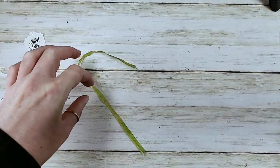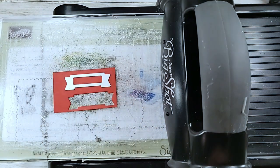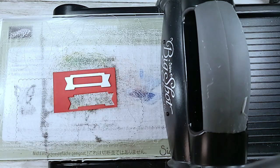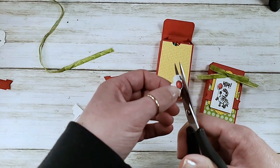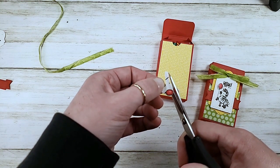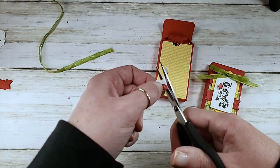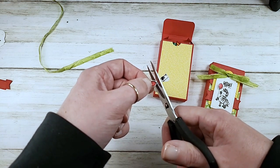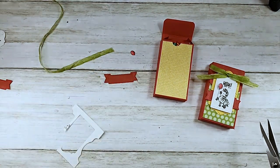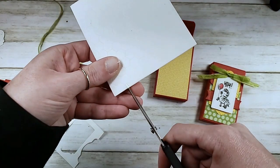I need one more bit of die cutting - we're going to cut the little banner that coordinates with the sailboats stamp set. For trimming small details: middle finger through the scissor loop, index finger supporting the scissor, dominant hand opens and closes, but your non-dominant hand does the heavy lifting turning the paper - that gives you a nice smooth cut. Now I need some Stampin' Dimensionals. I'm going to stick that balloon down before I lose it.